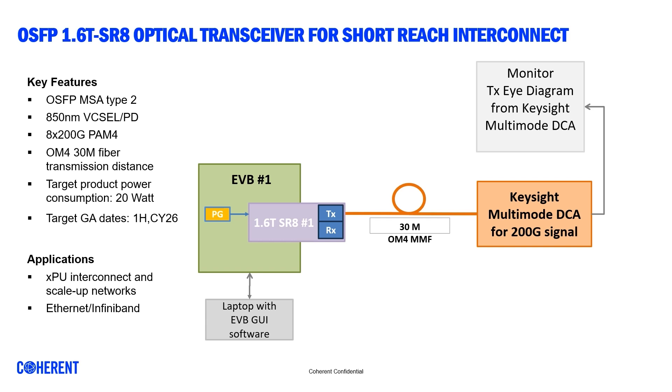The VCSEL transmitter emits 850 nanometers of wavelengths, capable of propagating 30 meters of multimode fiber. One of the key advantages of using VCSEL products is very low power consumption, because the operating current is only a few milliamps and the voltage drop is around 2 volts.